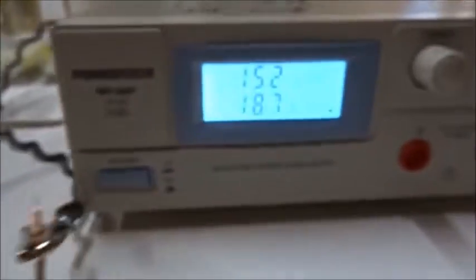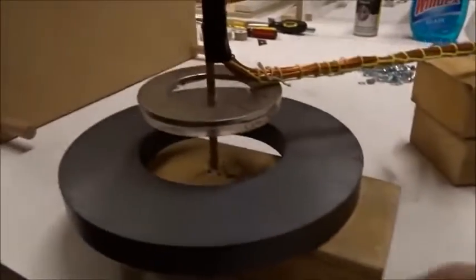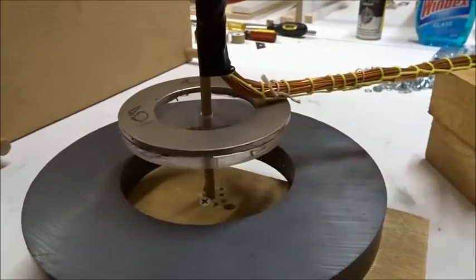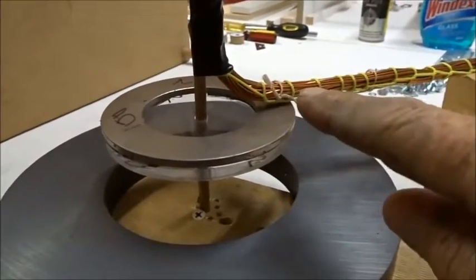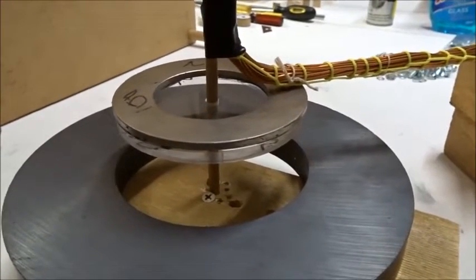We've got 15 volts and 18 amps DC — quite a lot of power. And the magnet does not move. Therefore, to see the torque, the current has to go through the physical magnet itself and not outside of it.